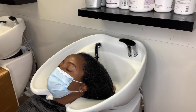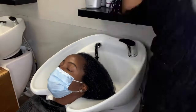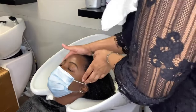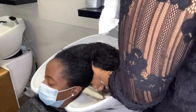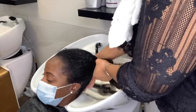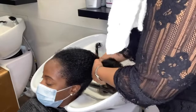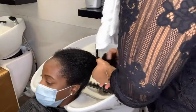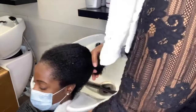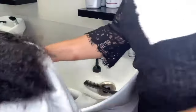In my opinion, shampooing and conditioning the hair is the most important part of any service. I don't care if you're getting braids, a lace front, sew-in, quick weave, or rod set — you need to properly shampoo and condition the hair. If you are going to a stylist that is not shampooing and conditioning your hair, run. Run the other way. They are cheating you.